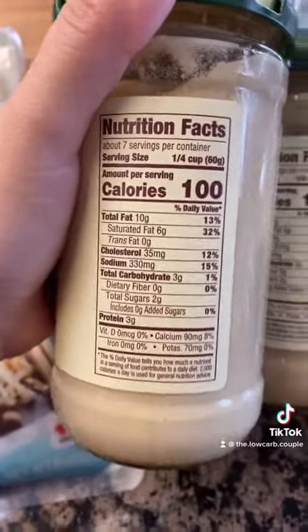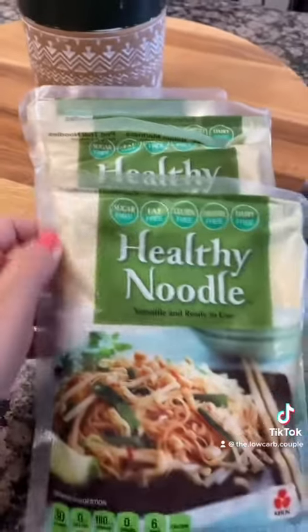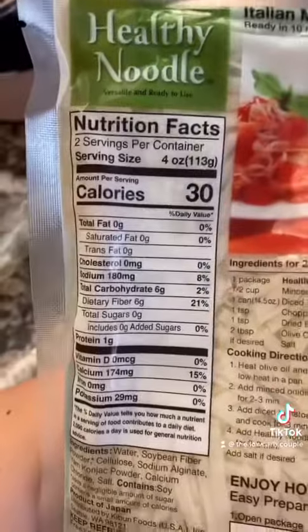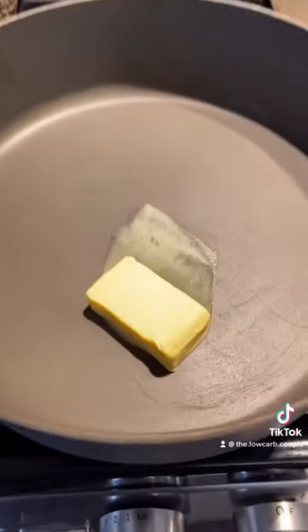The Rao's alfredo sauce is keto friendly and really good — highly recommend it. You're also going to need some shrimp and healthy noodles. I usually do one packet per person. These are super good and very versatile, and I got them at Costco, so if you see them, I highly recommend them — they always run out, so grab them.